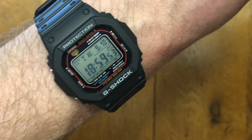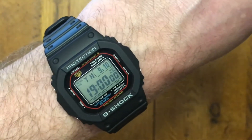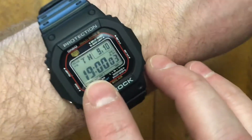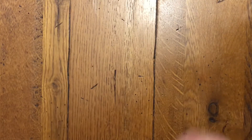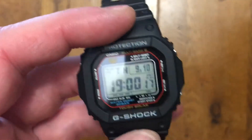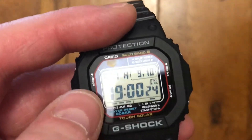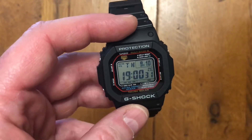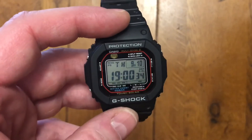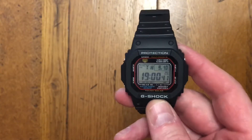The watch checks the time signal three times a day, keeping it incredibly accurate. I've even gone on to websites with atomic clocks and it's absolutely bang on, so as long as you can get the signal you'll never be out of time — which is pretty incredible. The other feature it has is tough solar, and if it catches the light just right you can actually see the little solar panel hiding in the display. So you've got a watch that's extremely robust, not going to break anytime soon, you can use it for anything from gardening to washing the car — and it's very affordable, a great beater watch.